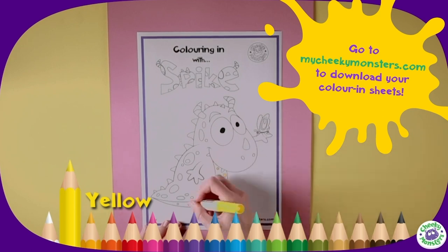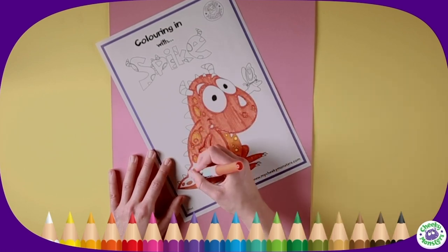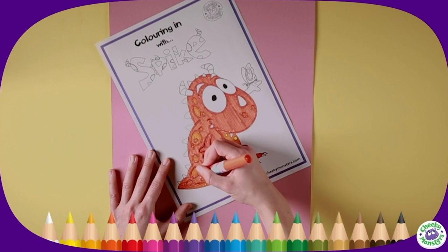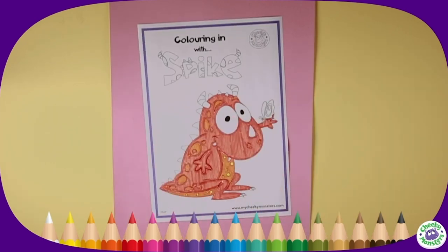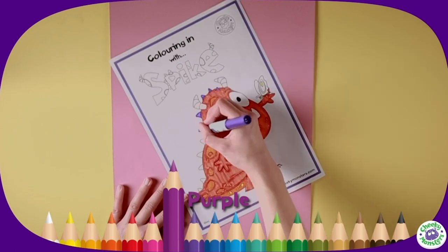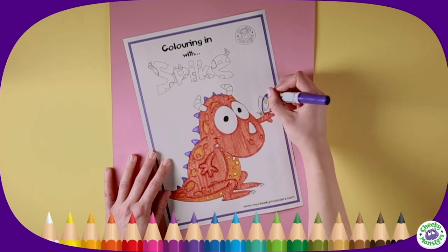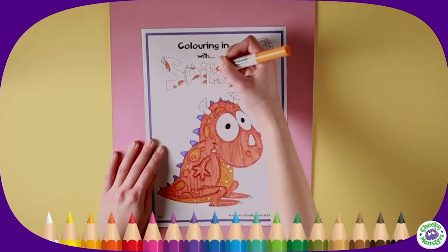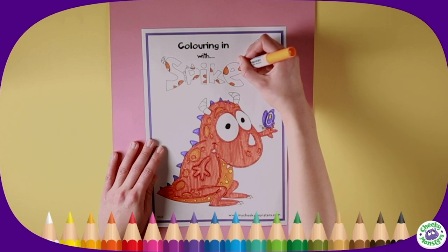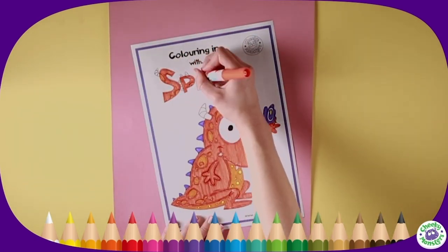Colour in Cheeky Monster Spike! Begin by colouring Spike's body with yellow, orange, and a darker orange — careful to stay within the lines. Next, add yellow to the butterfly's wings and purple to his cheeky purple spikes. Continue using purple for the rest of the butterfly — this is quite small so take your time. Colour in his name to match using the same colours as before. If you want to colour in Spike too, check out our My Cheeky Monster website!